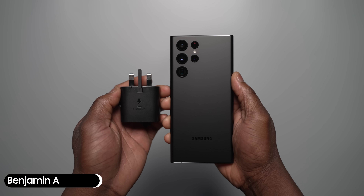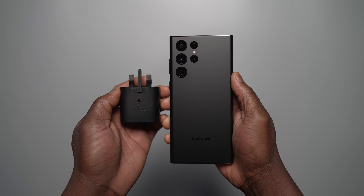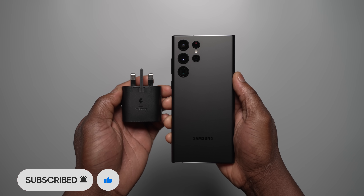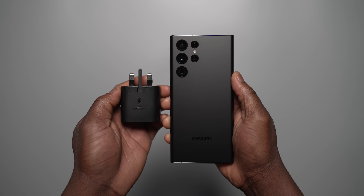Hi, Ben from Sammobile. If you enjoy new and exclusive videos like this, then be sure to like, subscribe and turn on notifications so you don't miss any new videos on YouTube with Sammobile TV.